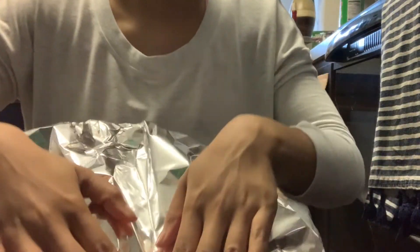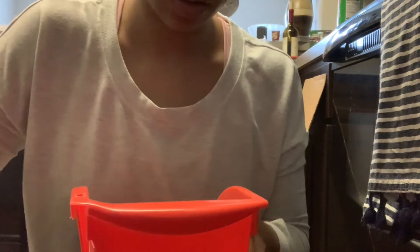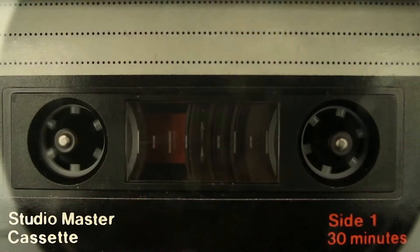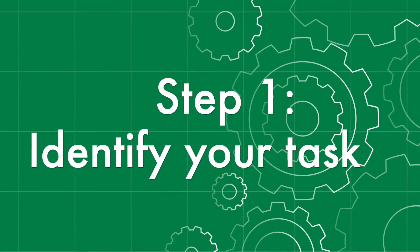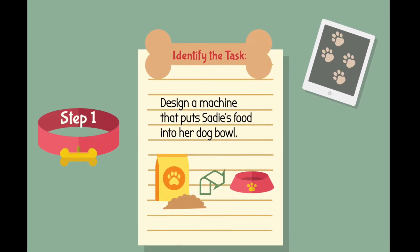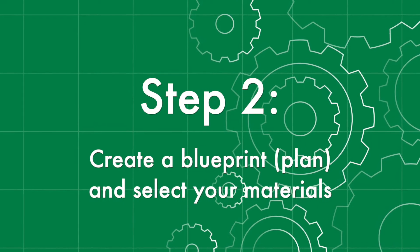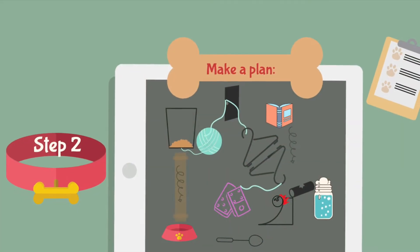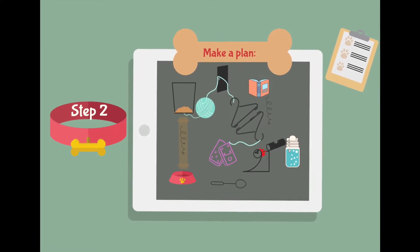Devising a machine to do what you want takes many trials and errors. I'm about to show you the number of times I failed to make my machine work, but I didn't give up, and neither should you. I started out with the task that I wanted to solve — a simple task. A friend of mine has a pet dog named Sadie. I observed my friend feeding Sadie every night by taking a scoop of dog food from a bag and emptying it into her bowl. I thought it would be fun to create a Rube Goldberg machine to achieve this same task — feeding Sadie — in a fun and more complex way.